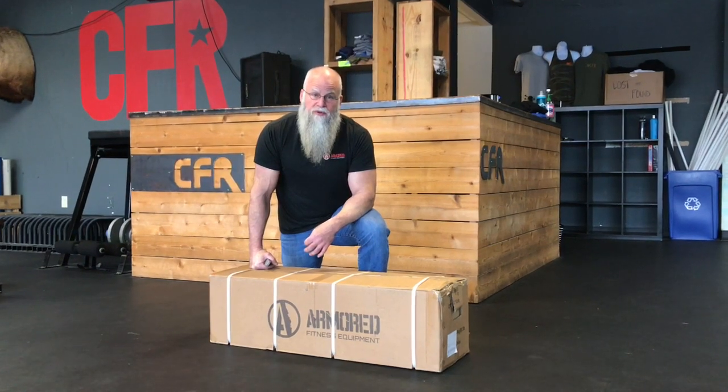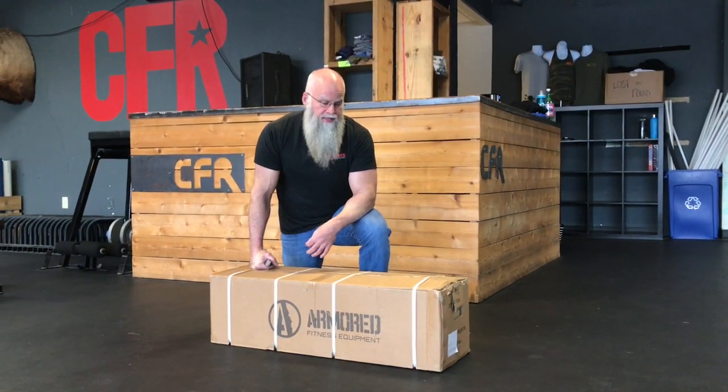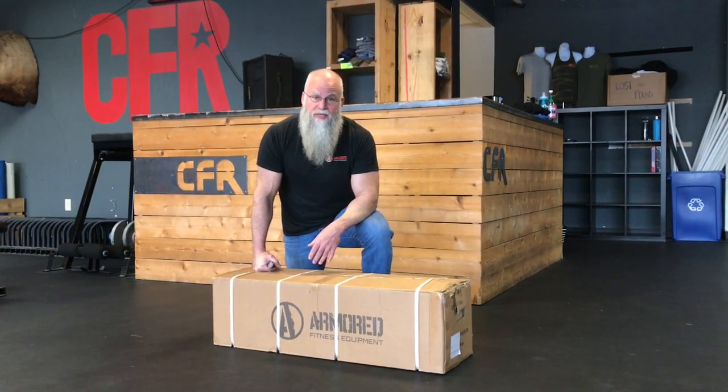This is an assembly video for the ExpoTrainer 2.0. The first step is to get everything out of the box, laid out so you can see what everything is, and get the instruction manual.